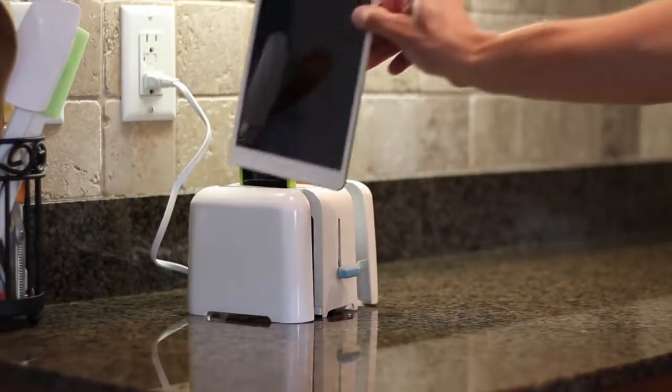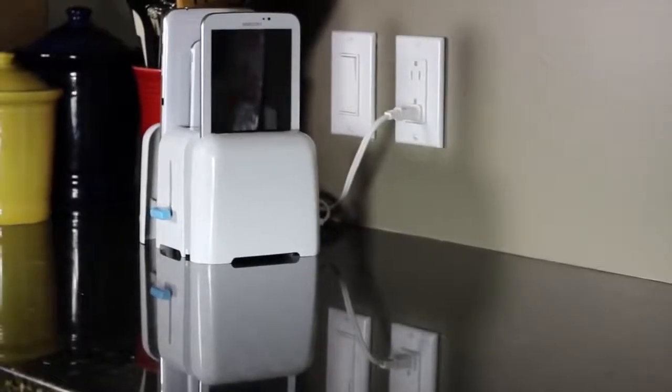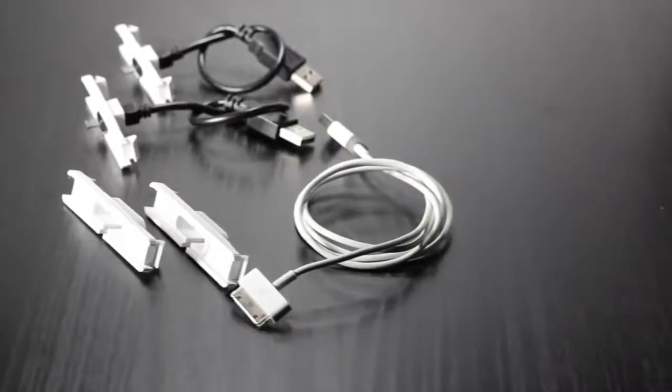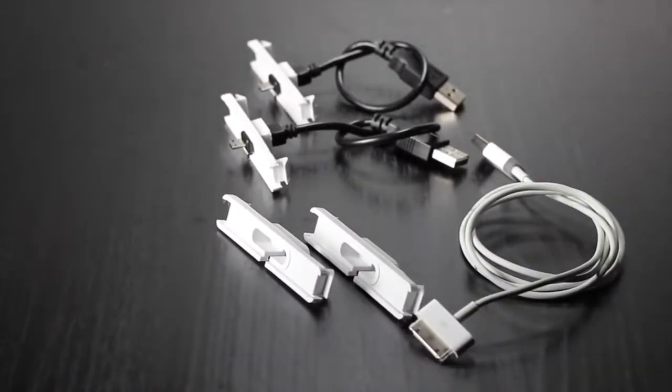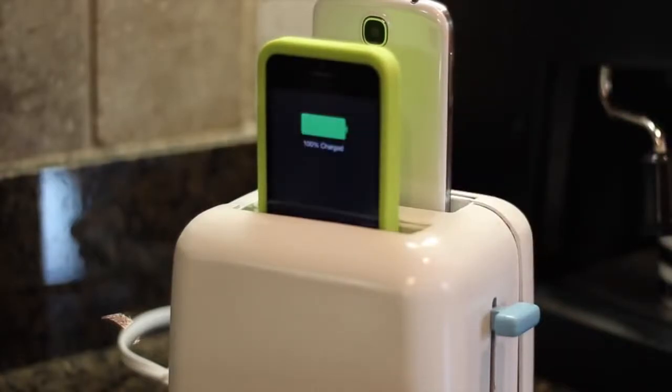Foaster will also charge the iPad Mini, iPad Air, and the 5th Gen iPod Touch. Are you an Android-toting rebel, or do you still have older Apple devices? No worries — there are adapters available to convert each of Foaster's slots to micro-USB or Apple's 30-pin connector. With Foaster, Apple and Android can finally peacefully coexist.